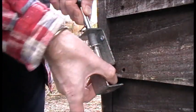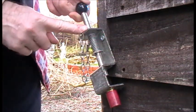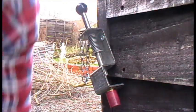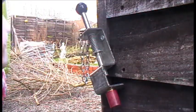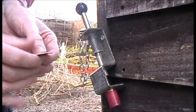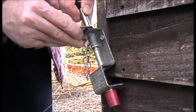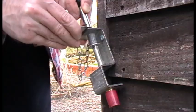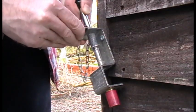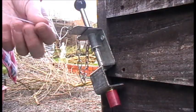Then you get the sear, which is connected to the tripwire. Pull up on the firing pin and insert the sear.